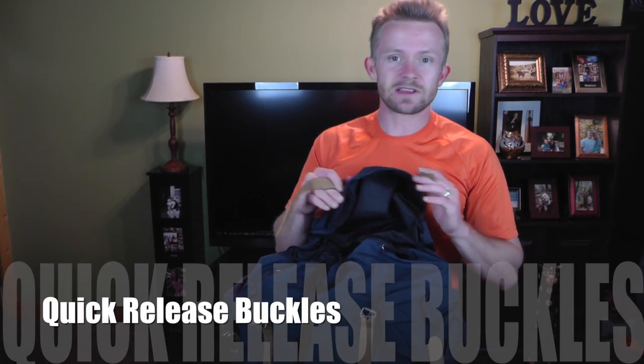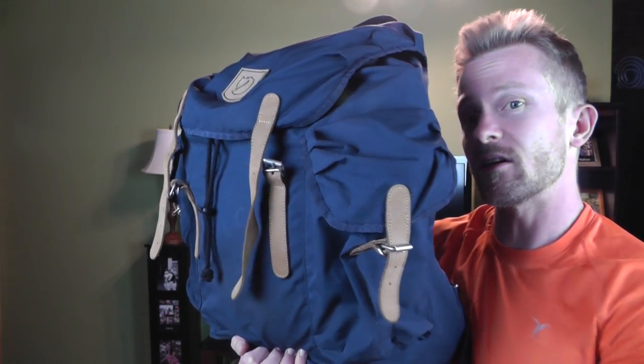I understand that they're going after the vintage style, so you can't really take away points because of that. But I would love to see a version of this pack that has buckles instead — just make the whole process of getting in and putting things away so much easier.